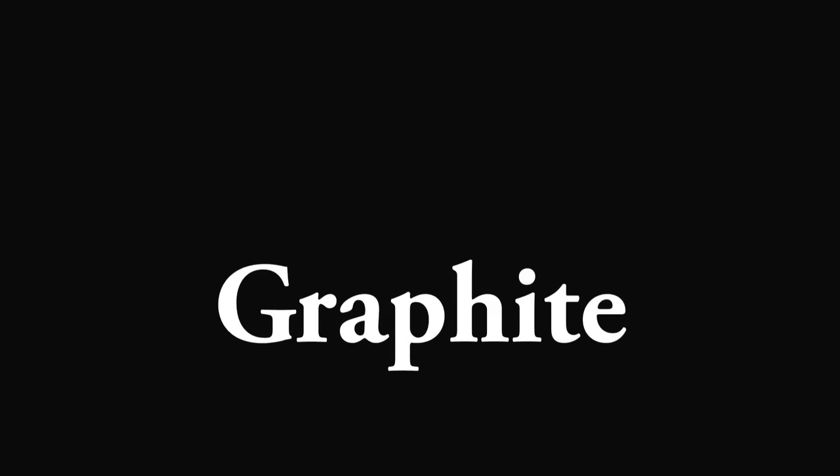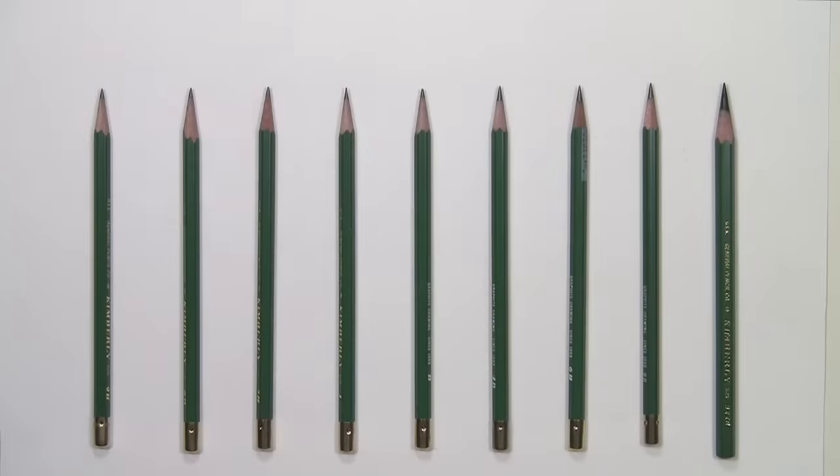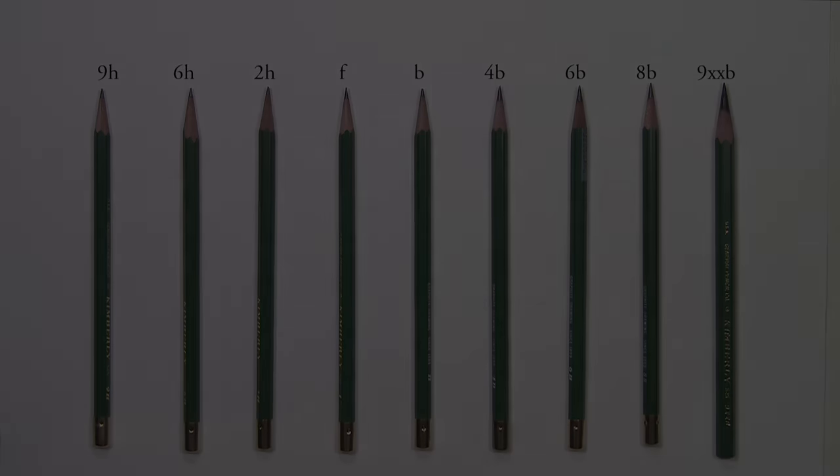These are your graphite pencils that are included in the set. There are nine different hardnesses. They go from 9H, which is the very hardest, to 9XXB, which is the very softest pencil. The H stands for hard, and the higher the number next to the H, the harder the pencil.